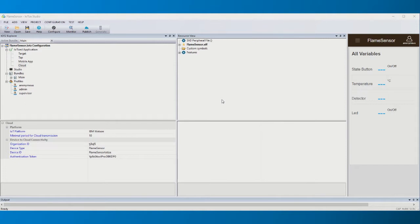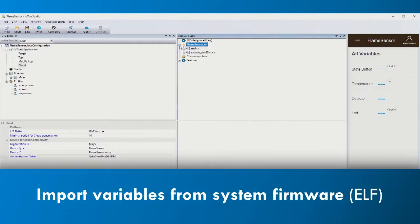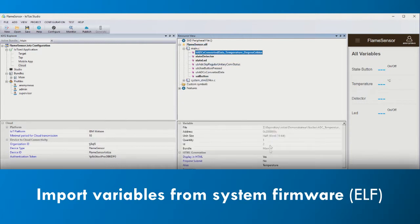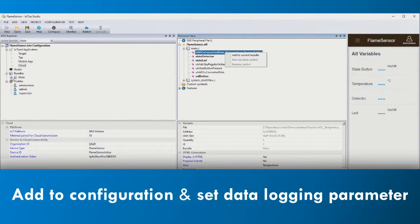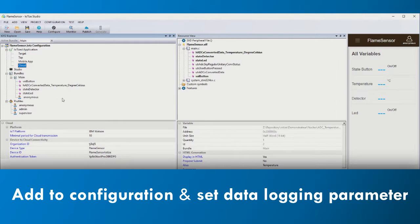Importing our microcontroller's original firmware, or ELF file, into the resources provides us all the information about the variables in the system's firmware. These variables represent the data that we want to read or modify using TappanLink. We create the configuration for TappanLink by selecting the variables of interest and adding them to the configuration project. Next, activate data logging by setting the sampling rate.